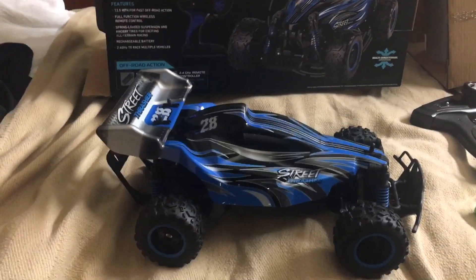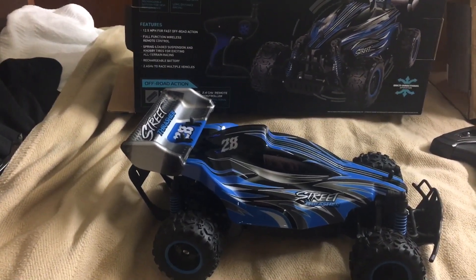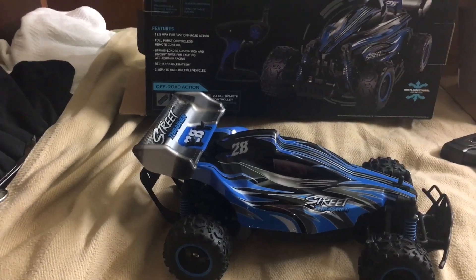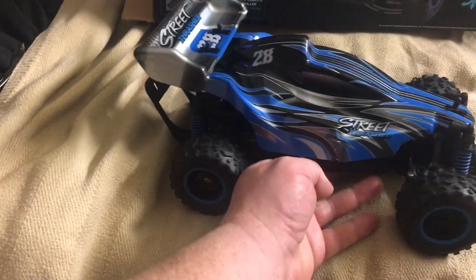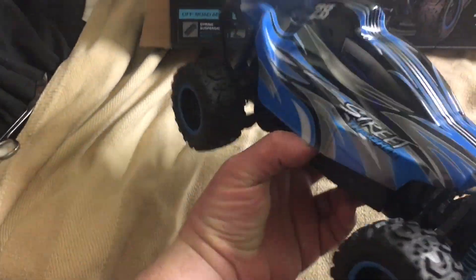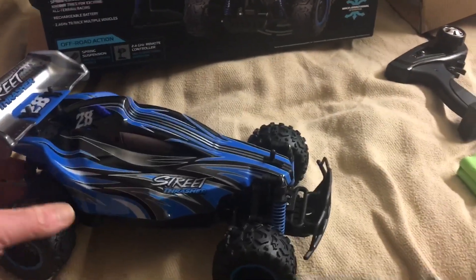Hey, what's up everybody, it's Deezy. I'm gonna do a quick first look at this $9.99 Sharper Image Street Thrasher. This thing looks pretty sick — this is not what I expected at all. It actually has a soft top on it that's removable. Not sure what the motor size is. It has a 2.4 gigahertz controller.